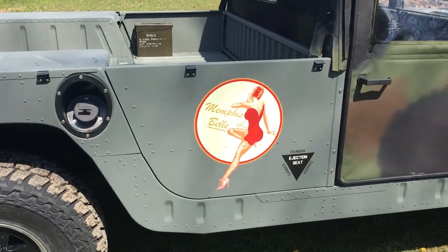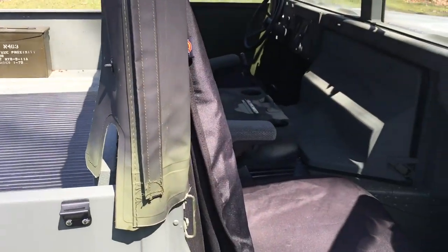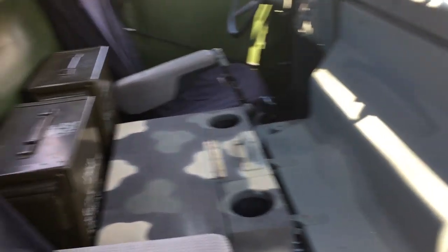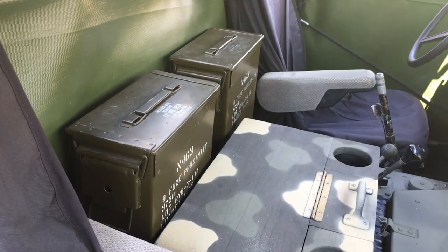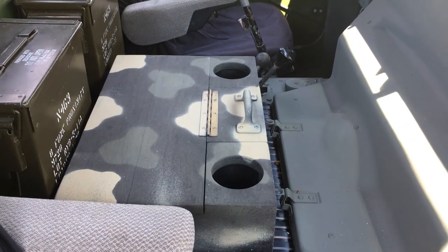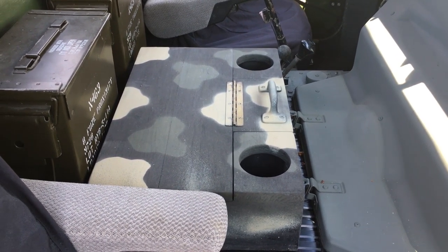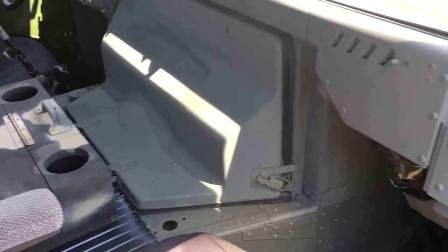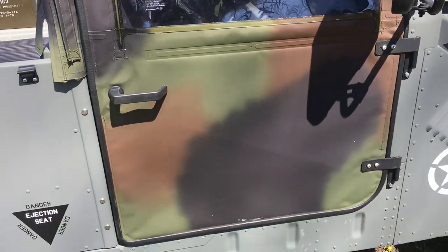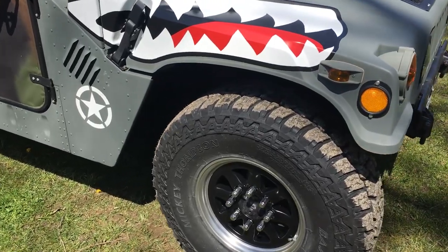The interior is pretty much kept intact with different seats, but the dashboard has ammo boxes thrown in for storage. The camo box is actually storage for the 12-volt converter because the Humvee is wired for 24 volts. Rusty still has a few add-ons he's working on, but she's pretty much good to go.